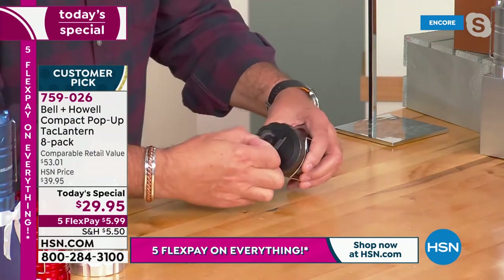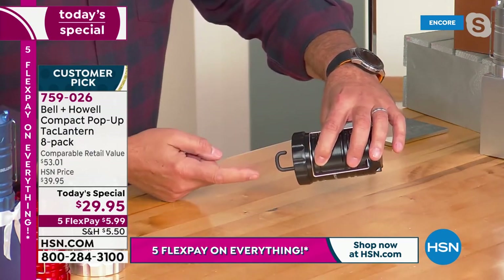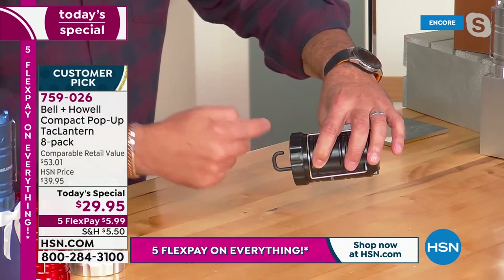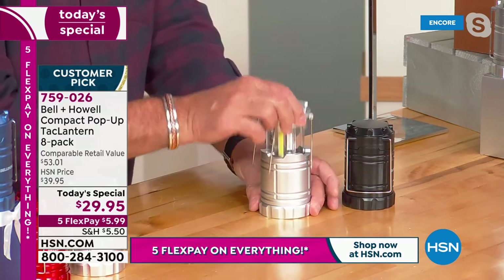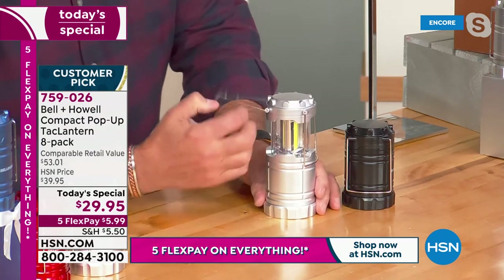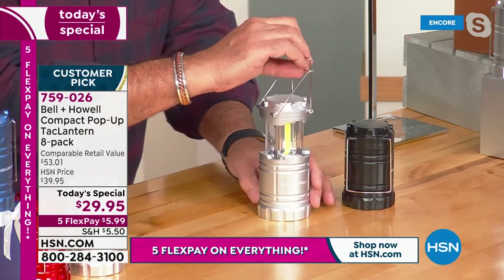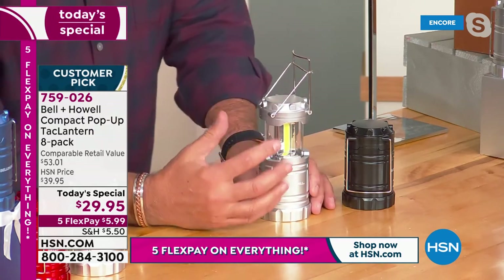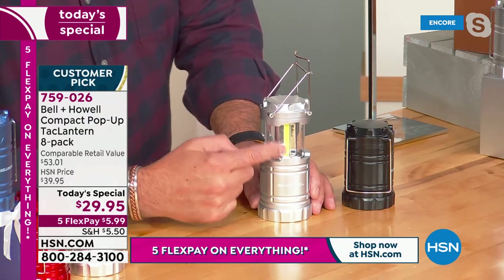There is actually a hook in the bottom of this as well, so you can hang this. Let's say you can't get the handles around something — you can actually hang it on the hook. If I open this other unit, there are no batteries in this one, so you can actually see the COB LEDs inside of it. Those are the yellow strips that run all the way around in there, and they put out a tremendous amount of light. COB stands for chips on board — little circuit boards right there.